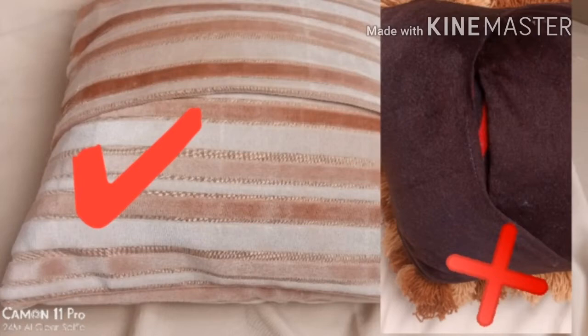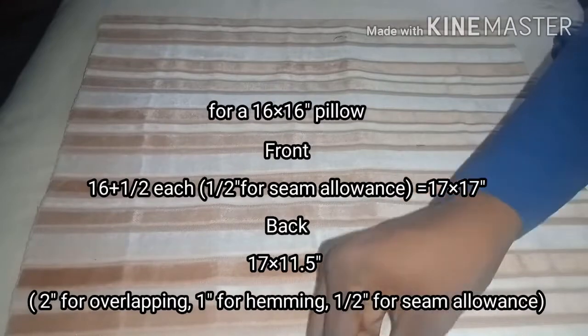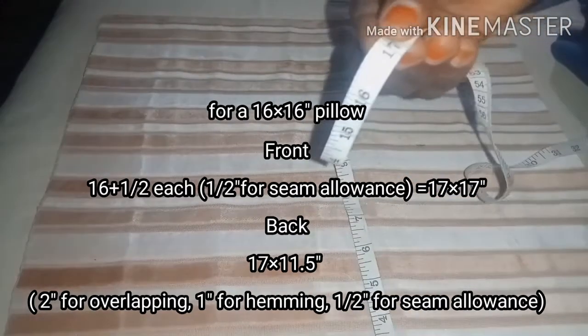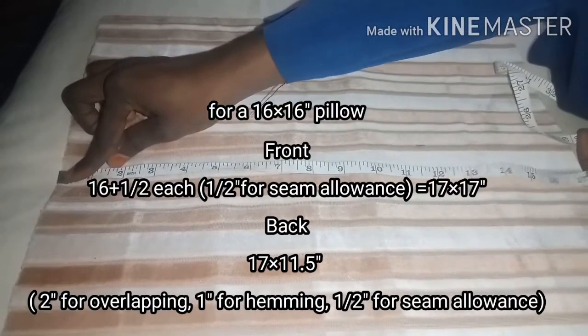So let's get started. For a perfect overlapping, you need to have correct measurements for all three pieces you are going to use, and you need to decide if you want the overlapping to be at the middle or at the sides of the pillow. This will guide you on the size of fabric you need to cut. Measurements are displayed on your screen so you can use them as appropriate.